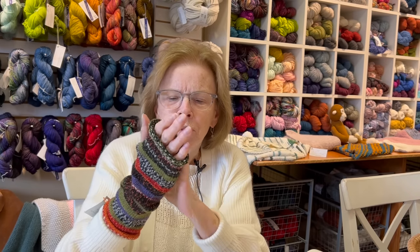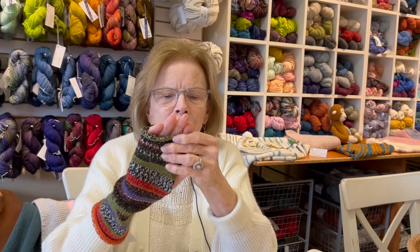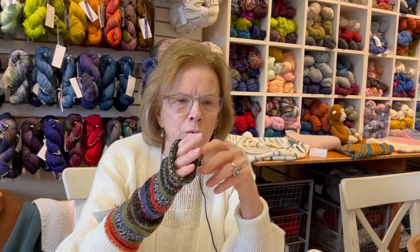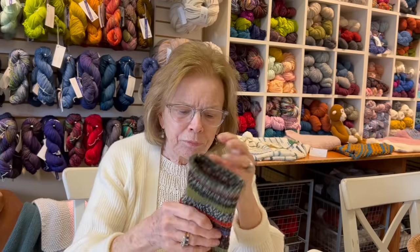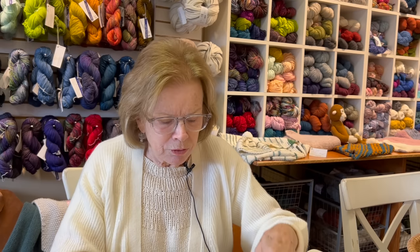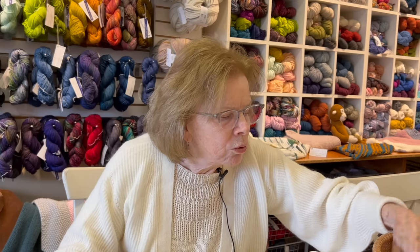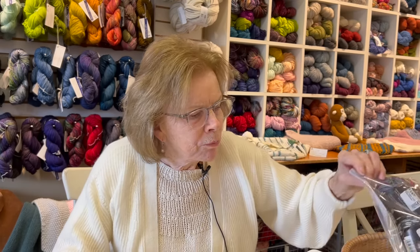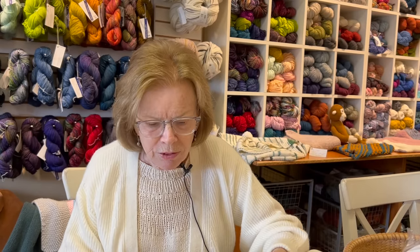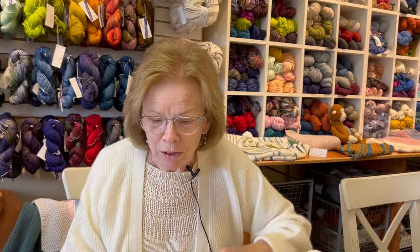I have one quibble with a lot of mitt patterns — they end too short for me. I like mine a little longer to cover more of my fingers. These are a great knit for driving or taking a walk. I'm starting to show kits and small projects because the gift-giving season is upon us, and this is a perfect gift. I think the kits I've made up are almost all spoken for, but I will put up more today. The colorways we're out of I've reordered — they should be here next week, so stay tuned and we'll send an email.